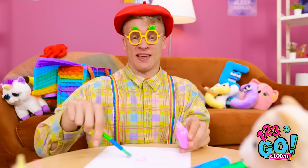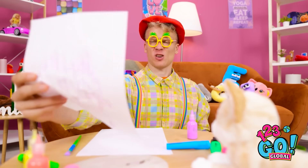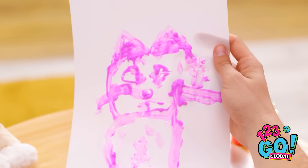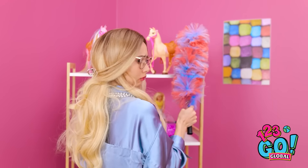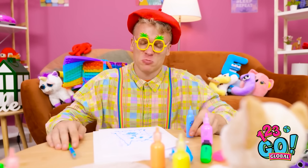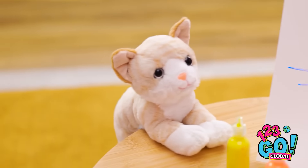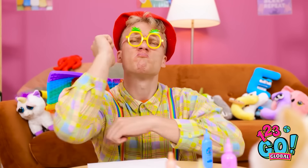Ooh, too much! Gotta spread it out a bit! There! Is it good enough? They look nothing alike! Hmm… Hey! What's going on? Looks like some angry painting! I think this one's a little better! Or is it? I just give up! I'm not cut out for this!